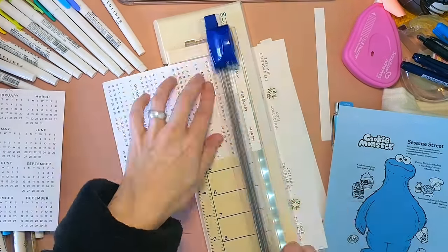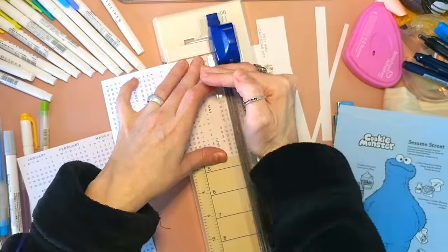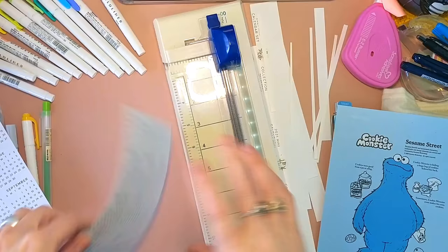Right now I'm cutting down calendar stickers from Plant Based Bride's sticker shop.